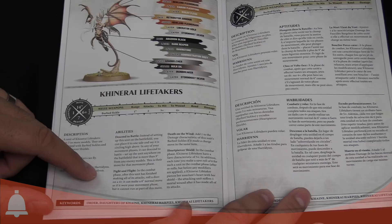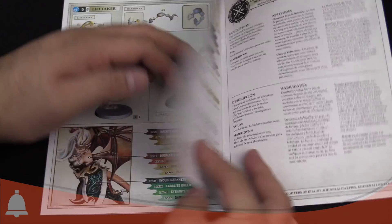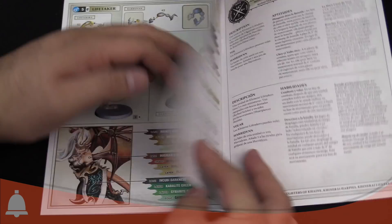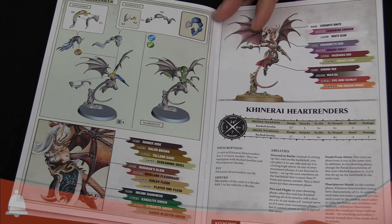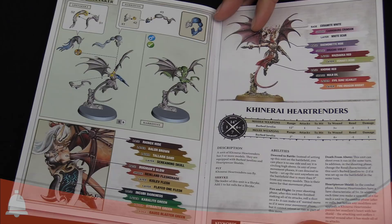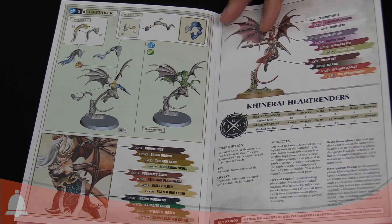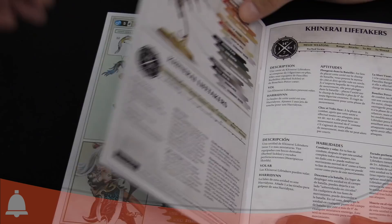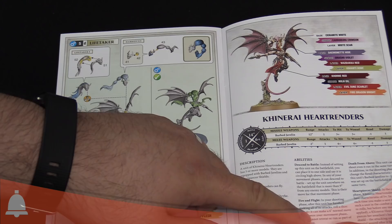With Fight and Flight, in combat after the unit finishes making all attacks, on a four-up you can move another six inches — that could take you out of combat. The Heart Renders have a specific shooting-phase ability called Death from Above: their barbed javelins are minus-two rend on the turn they show up. So when they drop in within nine inches — and their weapon has a 12-inch range — you can drop in range, hit with minus-two rend, then on a four-up after the shooting phase you can move six inches and possibly even charge afterwards. You cannot retreat or run as part of the move, but they're very mobile and really cool.